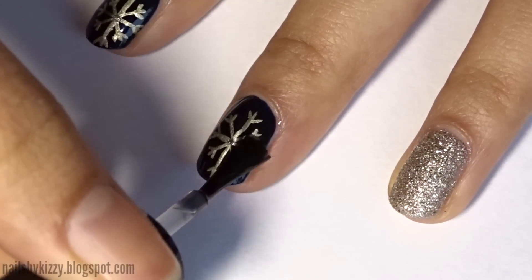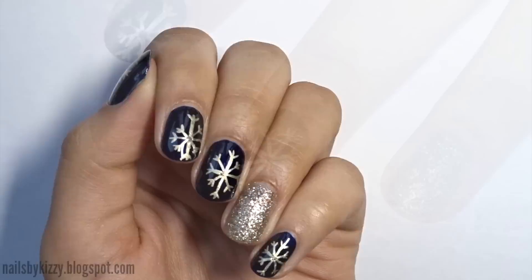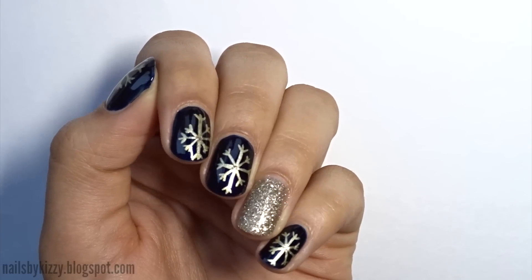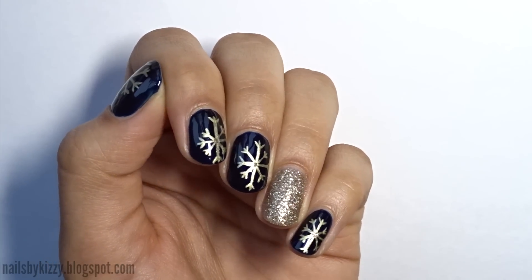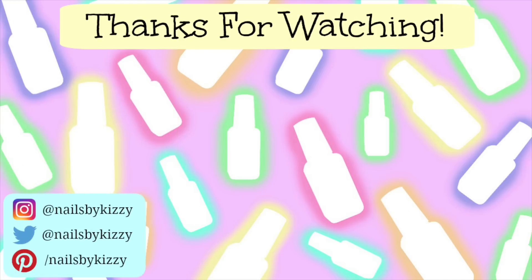Finally, apply a layer of top coat to seal everything in. And you're done! Thank you so much for watching. I hope you enjoyed the video — if you did give it a like and maybe take a look at some other Christmas nail tutorials I've done. I hope you have a very Merry Christmas and I'll see you soon, bye!